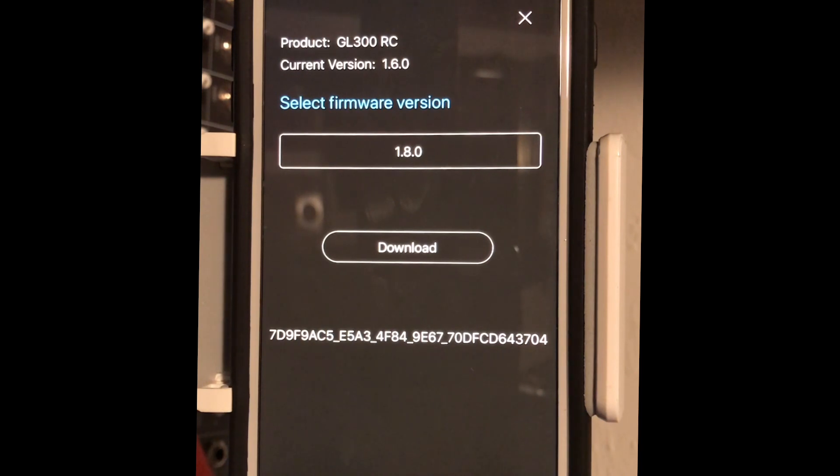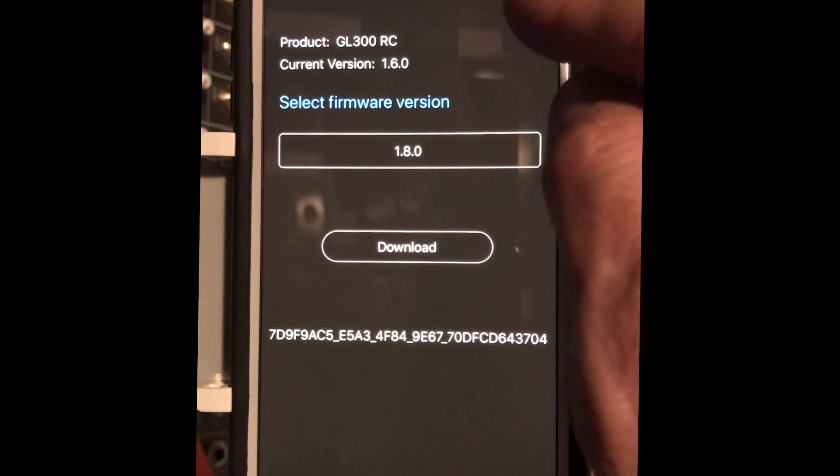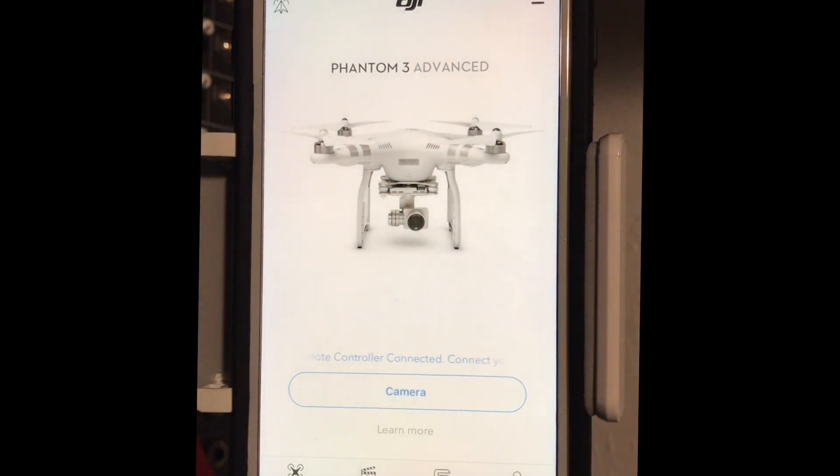I watched like 50 videos that really didn't help — not one of them, except one on a Phantom 4 which I don't have, showed me the little three-line trick. And I got my camera back. Oh, and I did upgrade my iPhone — this is an iPhone 7 Plus — and I updated to iOS 11 on Thursday, I think it was the 7th.